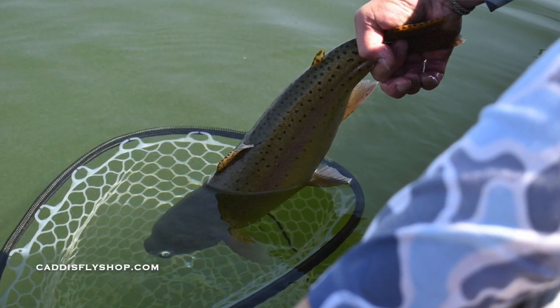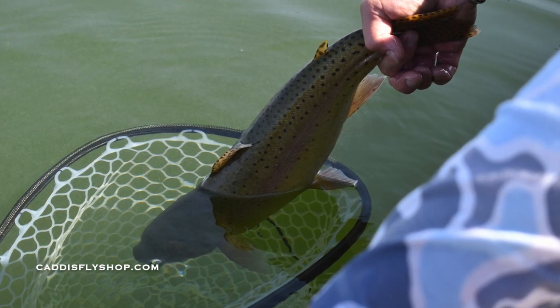Hi, Greg here from the Caddisfly Shop Oregon Fly Fishing Blog. I've been traveling for the last month and a half or so. I've been fishing a lot of lakes both throughout Oregon and California. I've been tying a lot of different midge patterns. Easy stuff to tie guys, but so effective.